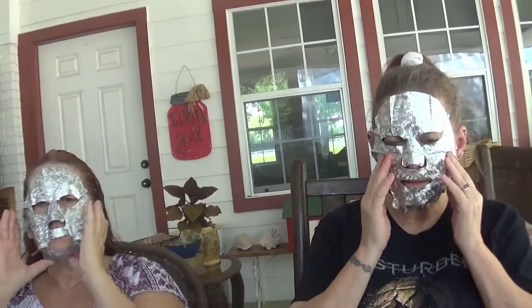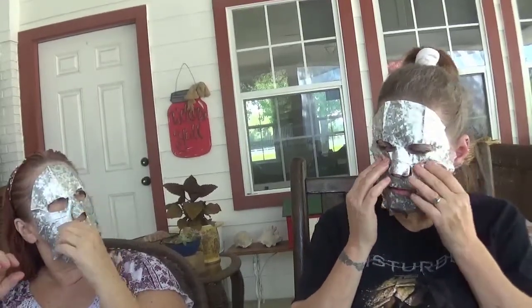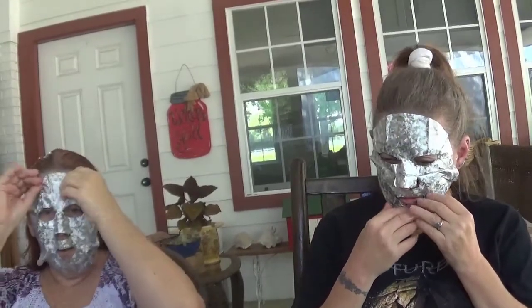I want the mask down on my chin area — I want it covering the creases. I'm creased up everywhere! If you wouldn't have told me my nose was sticking up... oh my God, another day of living! I'm from the 70s — I'm having a flashback right now. She's just sitting here watching me be goofy.